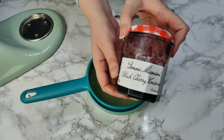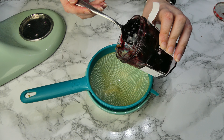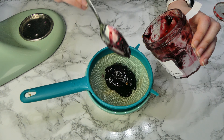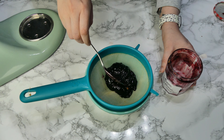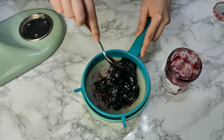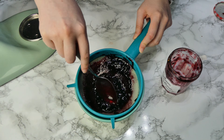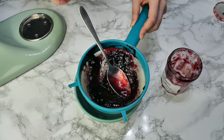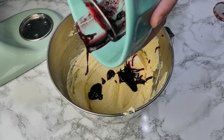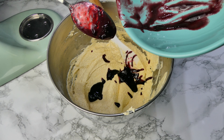Now for the jam. I've got some black cherry conserve but you can use normal jam if you like. The important thing is to sieve the jam so you separate the liquidy juice from the actual fruit. The fruit has a real tendency to sink in cakes, but I like to add some of the juice to the cake because it makes it really moist and gives it that hint of cherry flavour.